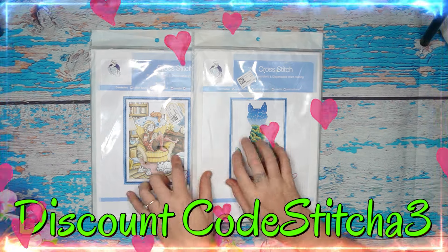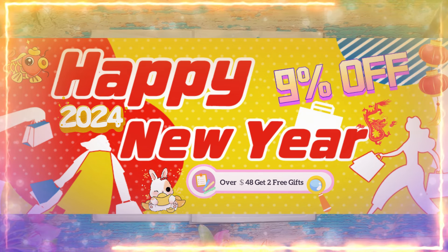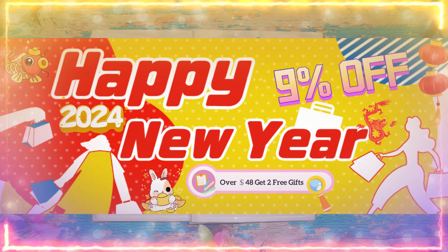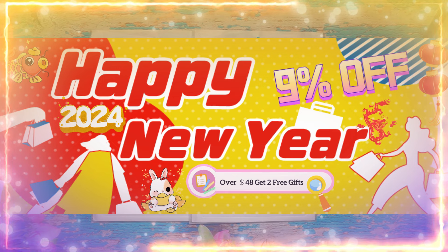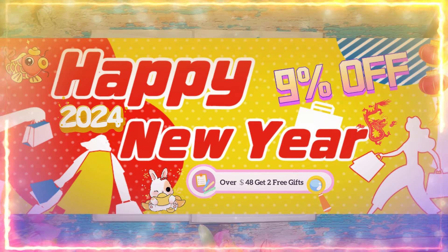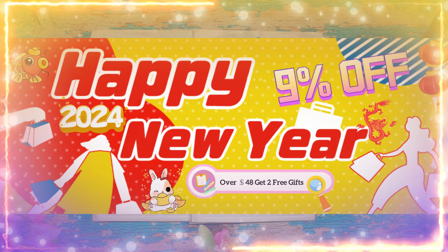They're still running their New Year sale — please don't miss this, it is fabulous. I'll leave all the details in the description box, as well as the products I open and the shop link. With the New Year sale you get nine percent off site-wide, so everything in your cart is nine percent off. If you order over 48 dollars you also get two free gifts that you can pick yourself. Remember, there's only eight days and a few hours left on this sale, so go save some money — their prices are amazing.